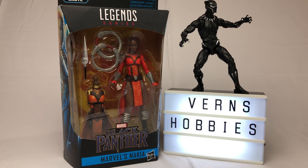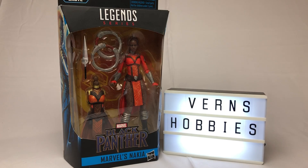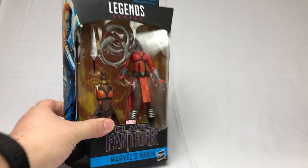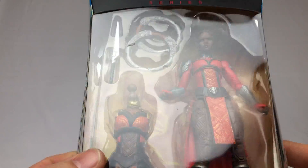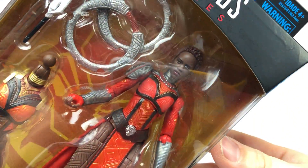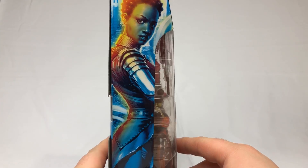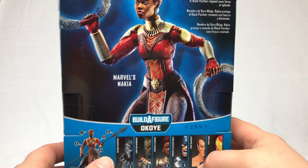Welcome back to the channel! We're here for another Marvel Legends Black Panther unboxing on our way to building the Okoye build-a-figure. We have Nakia here — up next we're gonna unbox and review this figure and see how we do. I was able to get this from Walmart here in Canada, ready to blow out for seven Canadian dollars. Very, very pleased to pay that price.